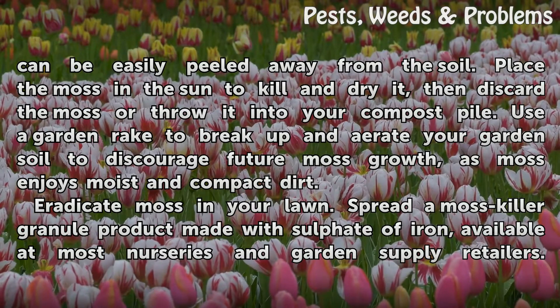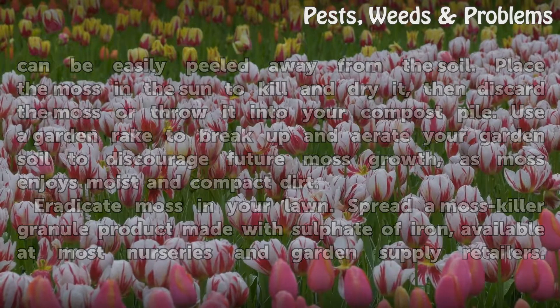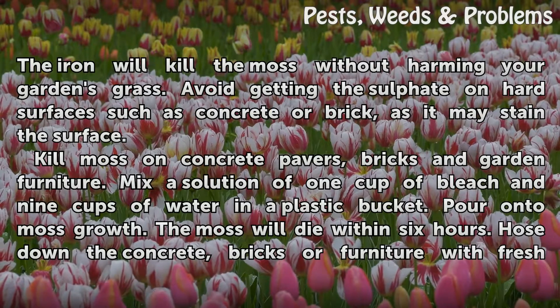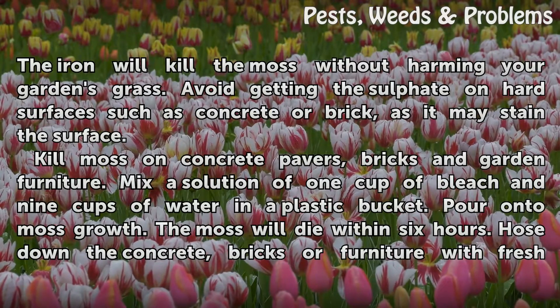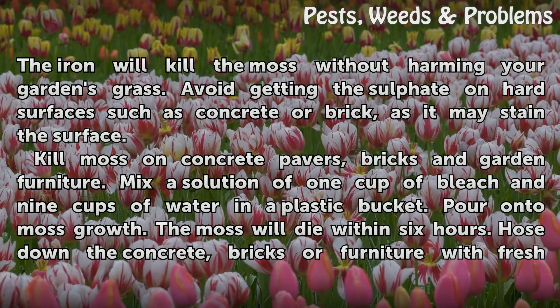Eradicate moss in your lawn by spreading a moss killer granule product made with sulfate of iron, available at most nurseries and garden supply retailers. The iron will kill the moss without harming your garden's grass. Avoid getting the sulfate on hard surfaces such as concrete or brick, as it may stain the surface.